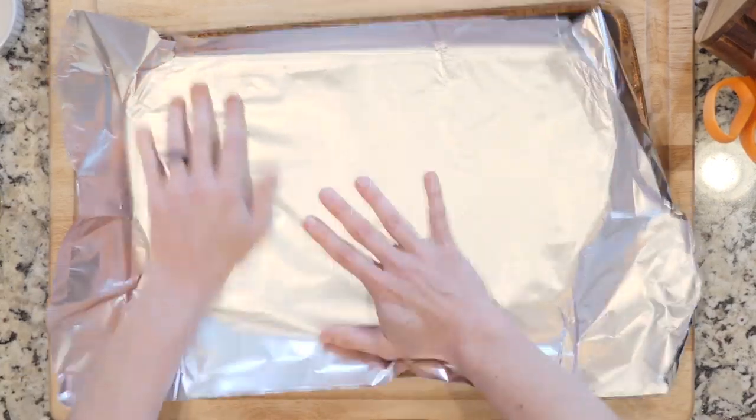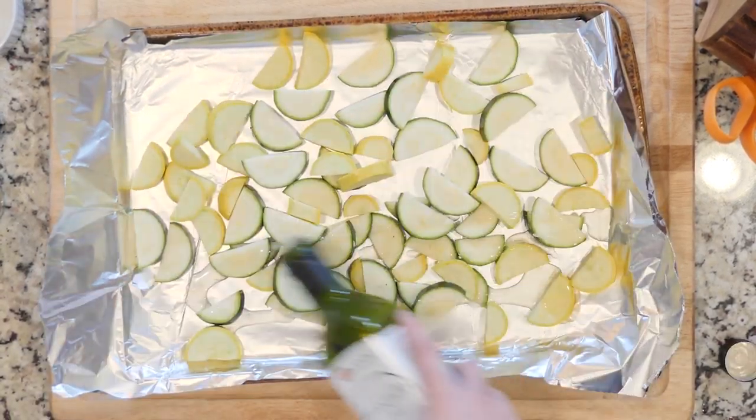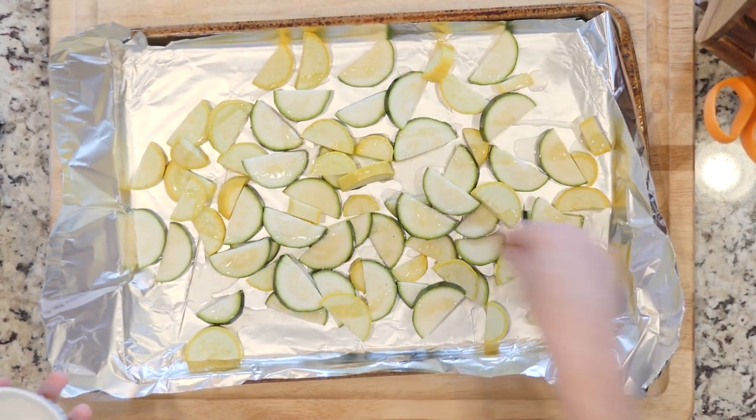Begin by heating the oven to 425 and lining a baking sheet in foil. Spread the zucchini and the yellow squash out on the foil-lined baking sheet. Drizzle with oil and sprinkle with salt and pepper. Place the baking sheet in the oven and cook for 10 to 15 minutes.